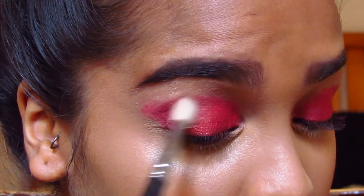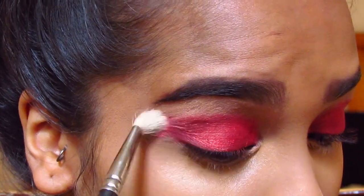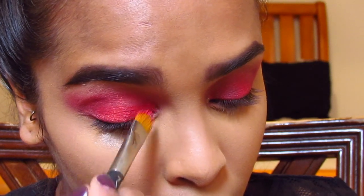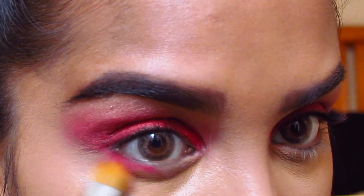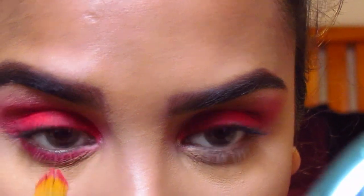Then I'm gonna take my 217 brush by MAC and buff the lipstick out to make it look a little softer, winging it out slightly — you don't have to do this, you can stay within the crease. I'm also taking it underneath on the lower lash line for a more dramatic effect. You can see how it really makes the greens of your eye stand out a lot more.